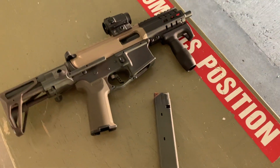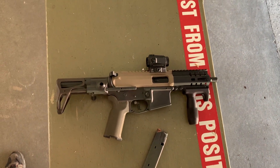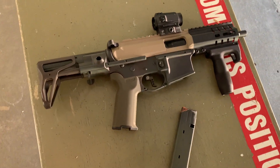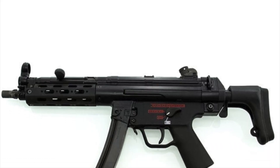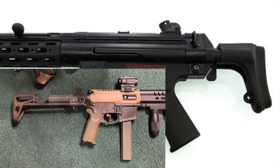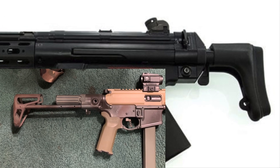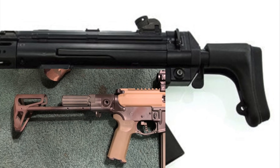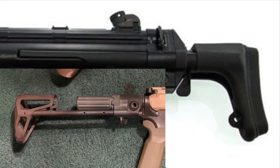Just replacing the buttstock on the Maxim Defense, and then you kind of get your AR9 resembling more of an MP5 as much as possible — just for cosmetics and appeal. I think it would be really cool if an aftermarket company made a buttstock to mimic the MP5 buttstock on a Maxim Defense or Safety Harbor Firearms KES.